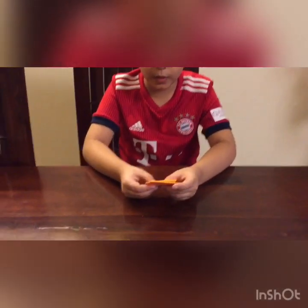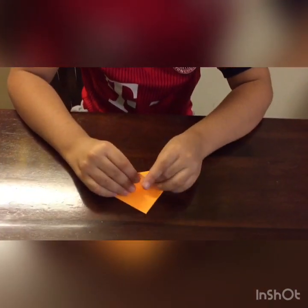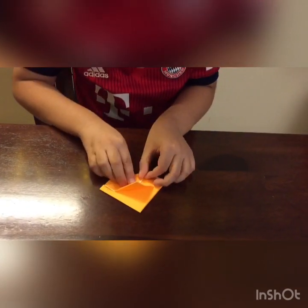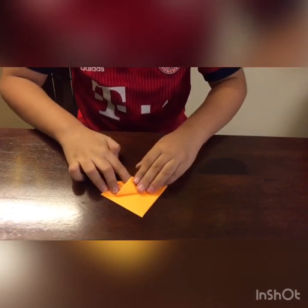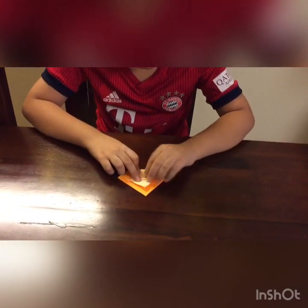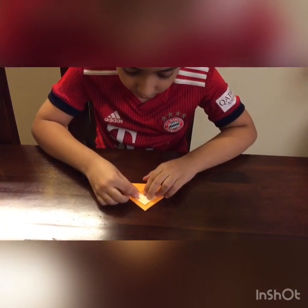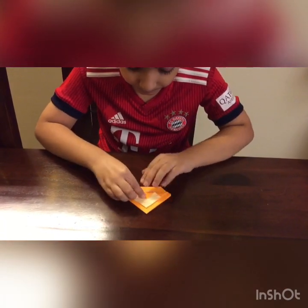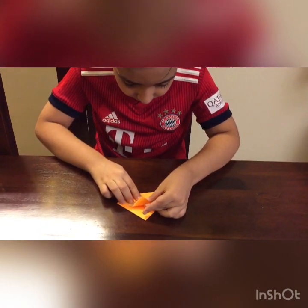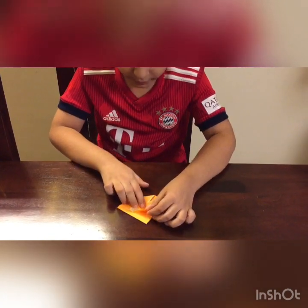Don't fold it too firmly because you may need to adjust it. Now I'm going to fold it on top of this flap. I'm going to fold this so that this distance is equal to this distance. Then let's fold this up and check if the folds are correct. They're not right now — I'm going to fold it till there. So now they align.